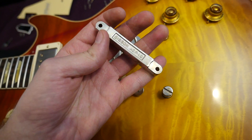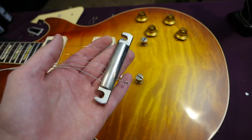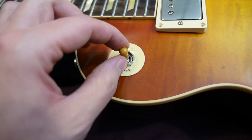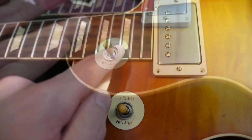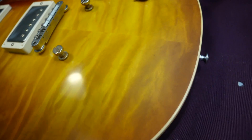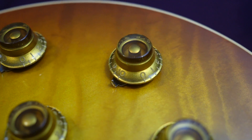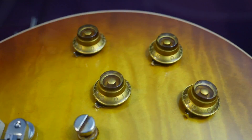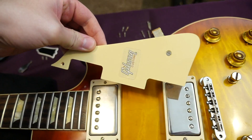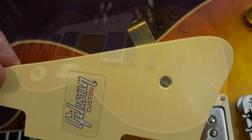ABR1 bridge — drilled directly into the top as it would historically. The tailpiece is lightweight aluminum, so it weighs almost nothing. All the plastics are made of cellulose acetate and the inlays are cellulose nitrate — basically trying to make these plastics the exact same as the Bursts would have. The historic reflector knobs are really cool with that gold flake sparkle within them. The pickguard has a Gibson Custom sticker and the bracket is aged, which I think looks a little cheesy. Two-piece maple top, mahogany back.